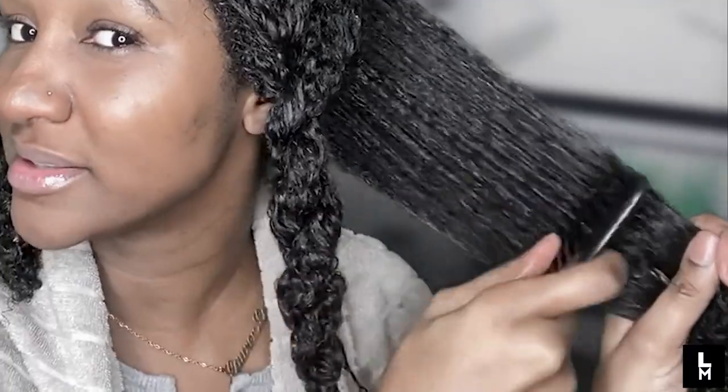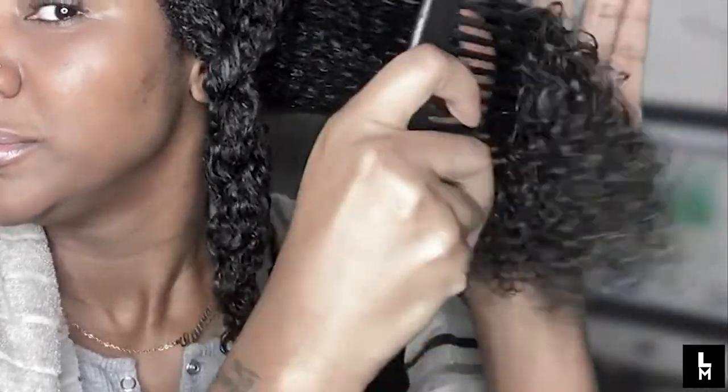My hair hasn't had the adequate amount of moisture for the last month or so. I'm going to let the conditioner sit in for 10 minutes and then rinse it out. Whilst I've got conditioner in my hair, the best thing to do is detangle with a wide-tooth comb because I haven't combed my hair for the last month. I'm working through any tangles carefully without dragging. Then I'll detangle the rest off camera and come back when it's time to style my hair.